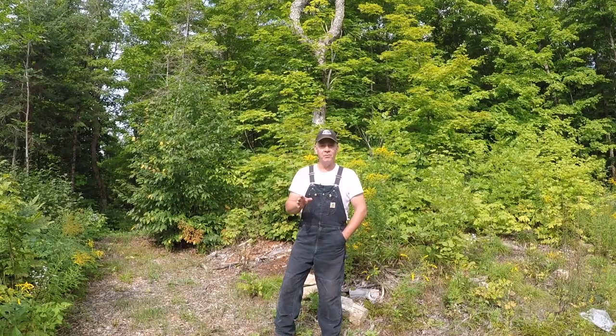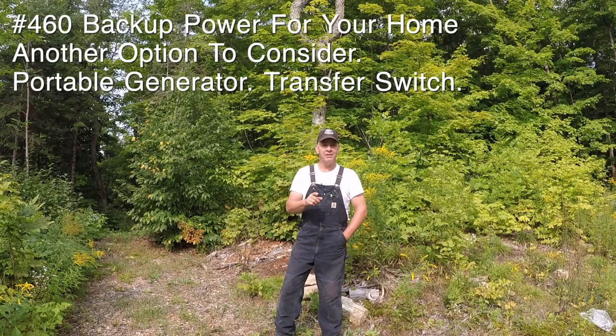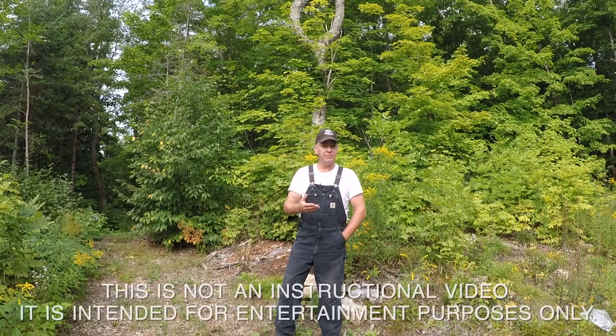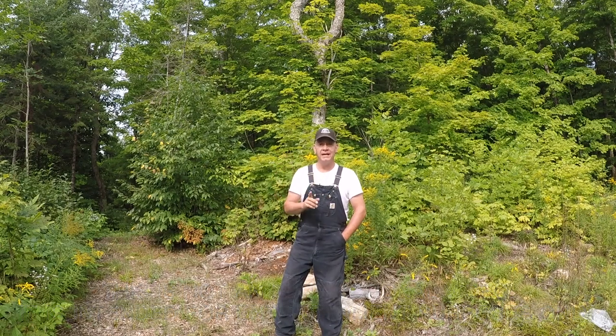A little disclosure before we go any further. I'm not an electrician nor am I an expert on backup power. I've had this off-grid cabin for over 10 years now so I've got a pretty good knowledge base behind me, but I'm not an expert. You're going to see different products throughout the video with different brand or manufacturer names on them. I'm not telling you they're good or bad products, not promoting them — they just happen to be the brand of equipment I use here at the cottage.